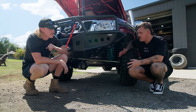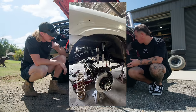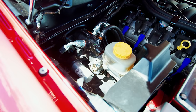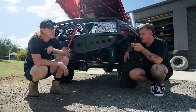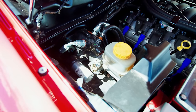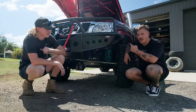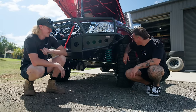Brakes: it's got slotted Bendix rotors and pads, plus a hydro booster on the master that runs off the power steering pump. It's a very clever way to do it — extremely compact in the engine bay. Having seen the dual diaphragm booster struggle to fit in an 80 Series, this hydro booster approach would have been a better option from the start.